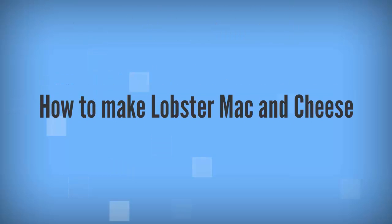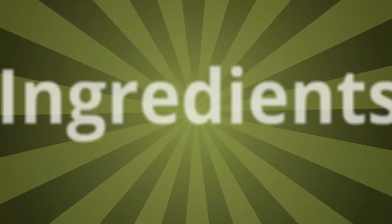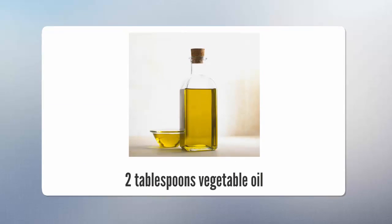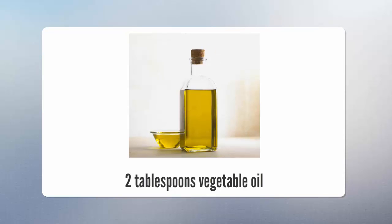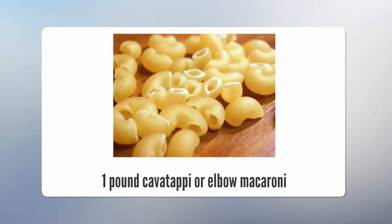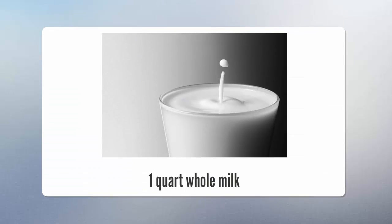How to make lobster mac and cheese. Ingredients: 2 tablespoons vegetable oil, kosher salt, 1 pound cavatappi or elbow macaroni, 1 quart whole milk.